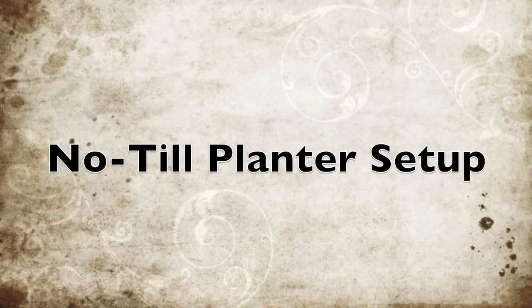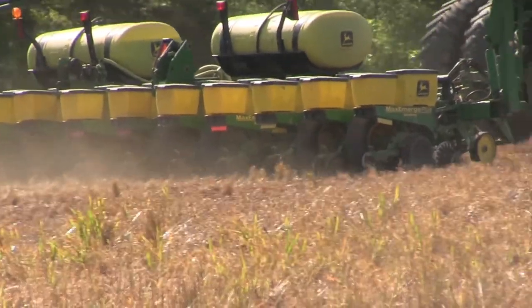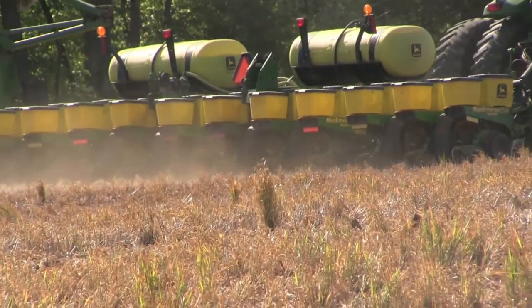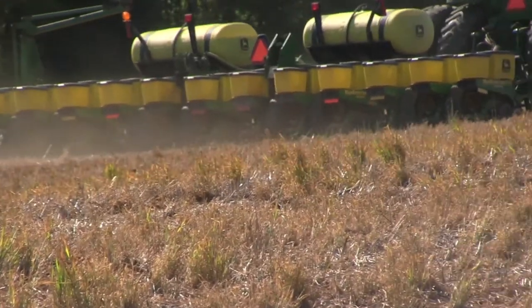For planters, we run two 1770 Deere planters for corn — no row cleaners, no spiked wheels, just no-till coulters and cast iron closing wheels. It seems to do good. We don't get on any wet land around here because it just gets hard and doesn't do good, so we wait till conditions are perfect.